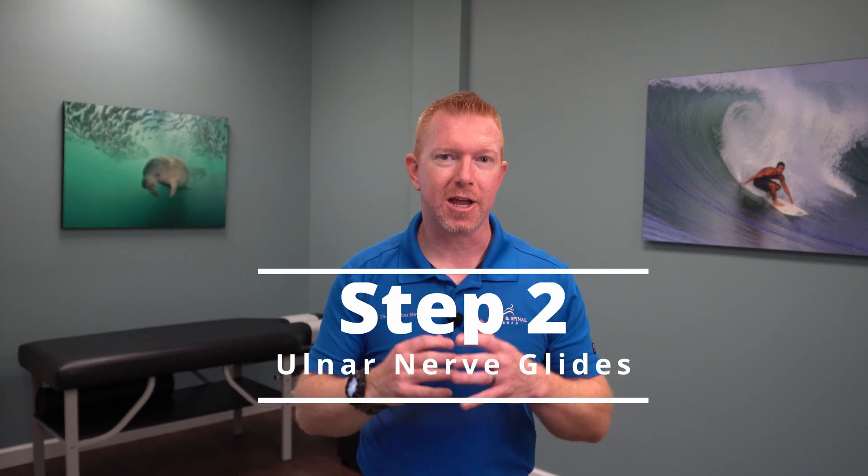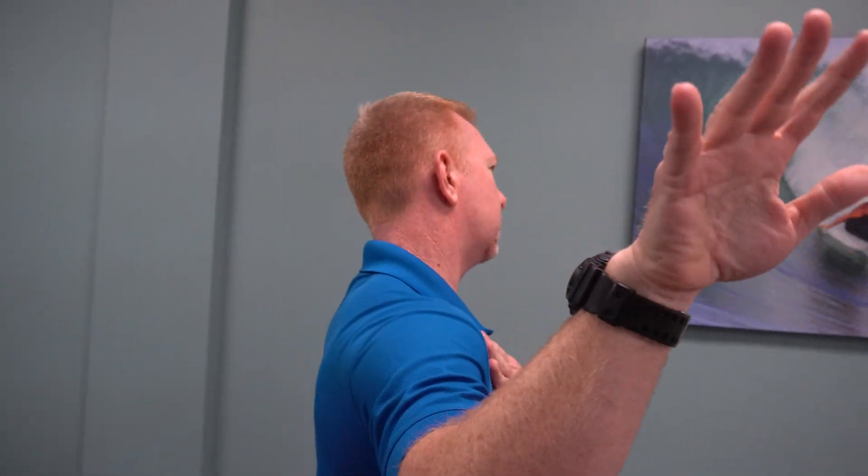Step 2. Start with your arm up and out to the side with your elbow bent, just like Step 1, with your palm facing outwards. Next, extend your wrist towards you as you laterally bend your head towards the affected arm. Then bend your wrist away from you as you laterally bend your head away. Continue this back and forth for about 5 to 10 reps.